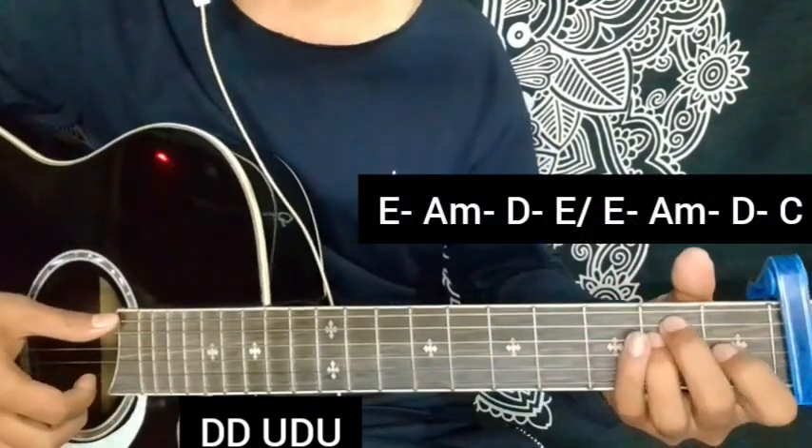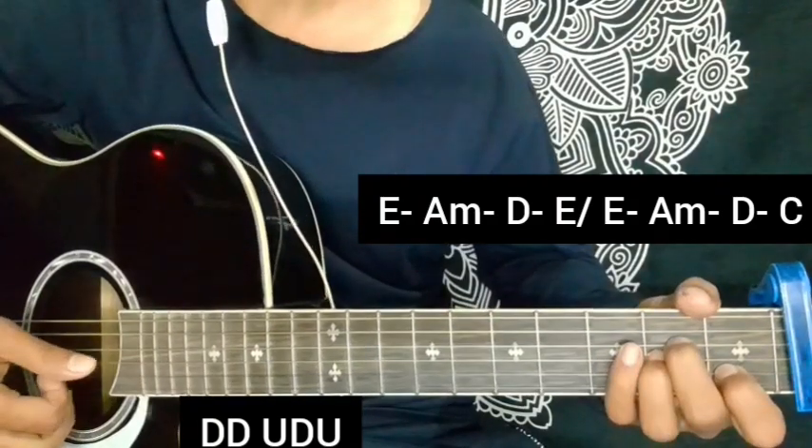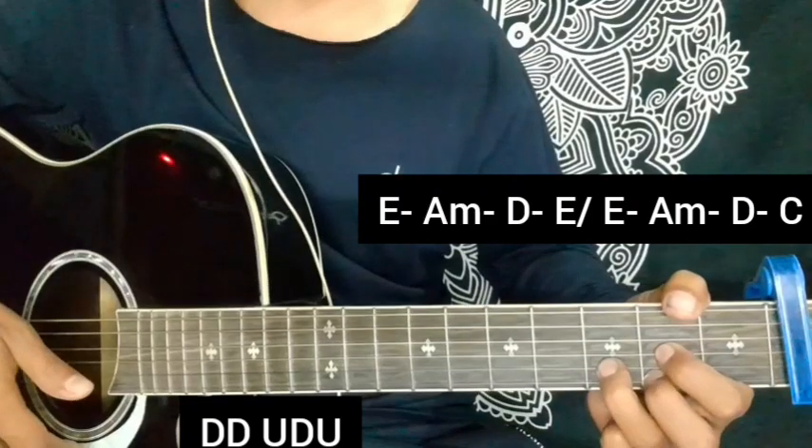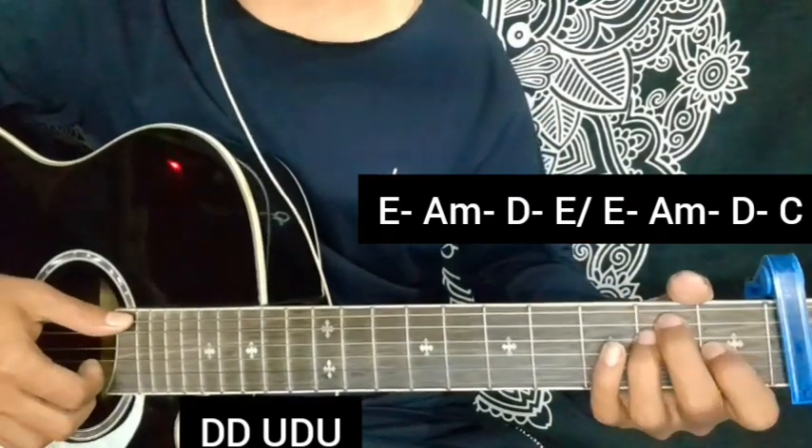In the second line, what do we do? Em chord, Am chord, Dm chord, and Em chord. In the second line, we have almost the same chords — Em.